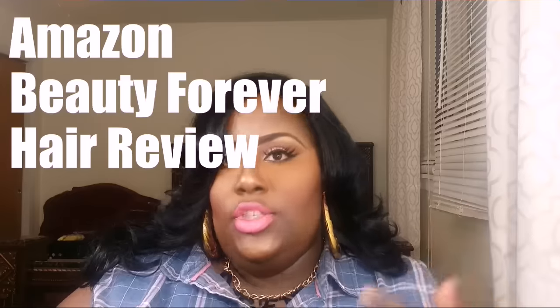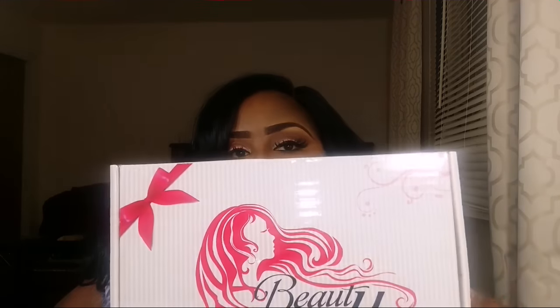I just finished filming a wig review for this unit I'm wearing, so if you guys did not get to see it, please check it out - it is my latest video. After I was done, I went down and checked the mail and I had a package from the company Beauty Forever. As you guys know, I have done about three videos back where I did a review for this company, and I am fond of their hair, so they sent me more hair to review for you guys.